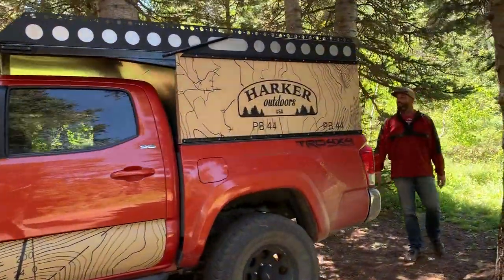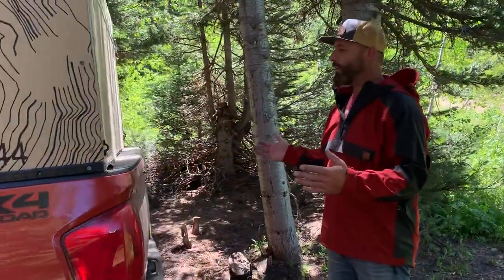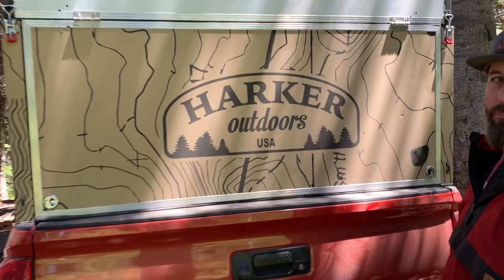Hi guys, welcome to Harker Outdoors. We're going to showcase the new EDC Camper, otherwise known as the Everyday Camper.